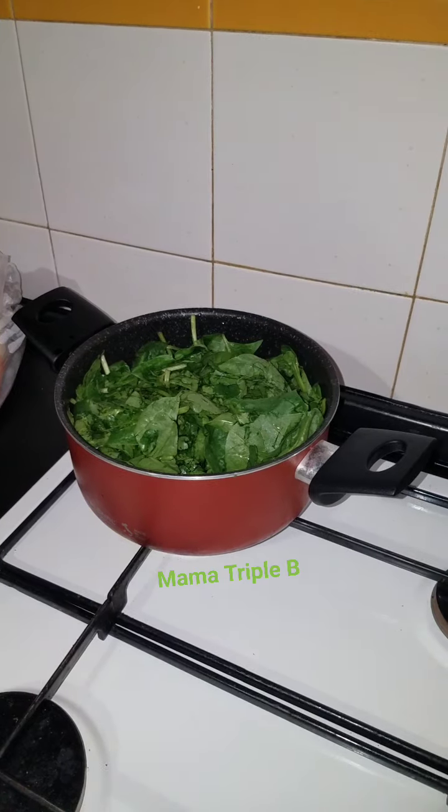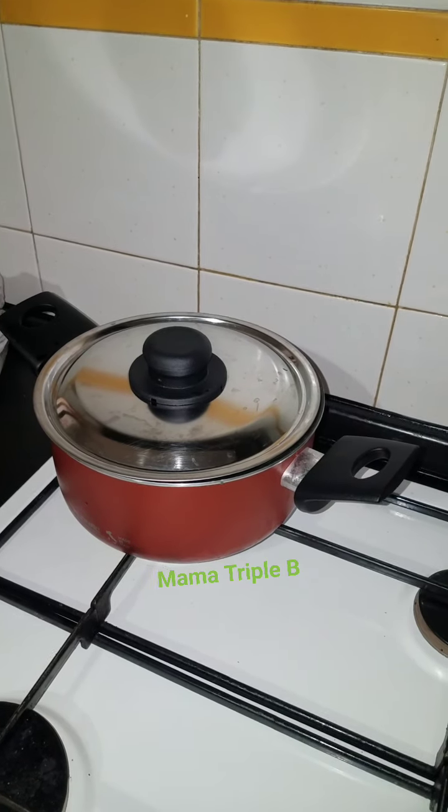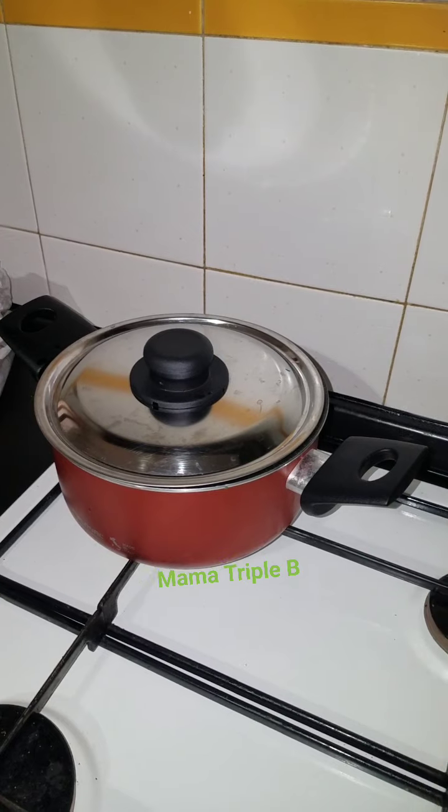Firstly, I start to boil my spinach. I will give it just 3 minutes to boil.